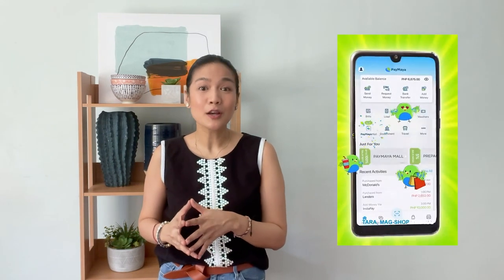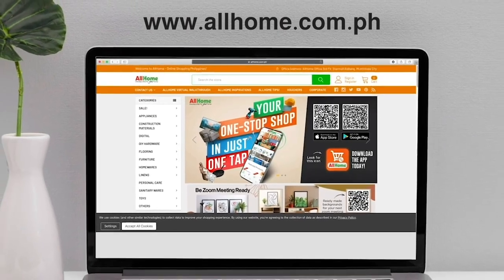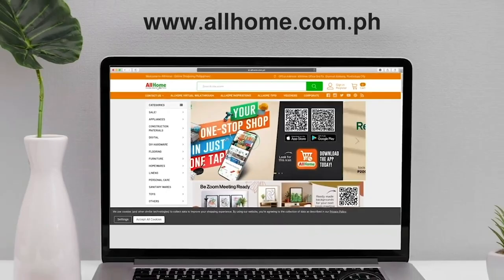For this particular project, I got all of the items through All Home at the Paymaya Mall. That's right, your favorite one-stop shop is available at Paymaya. You can shop, check out, and even pay through the amazing app. Now if you don't have the Paymaya app, no problem because you can always shop at www.allhome.com.ph.